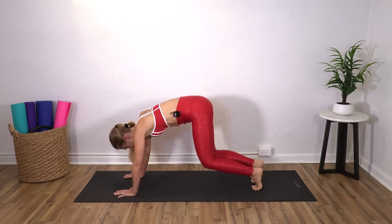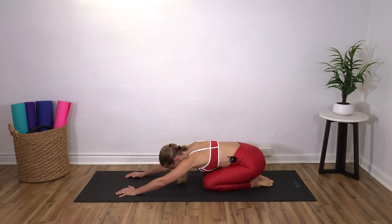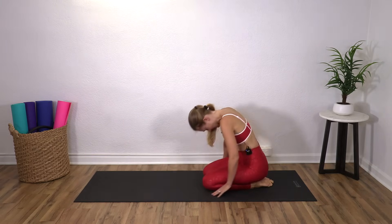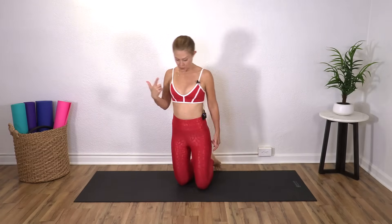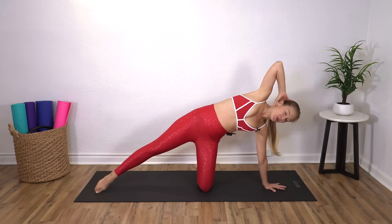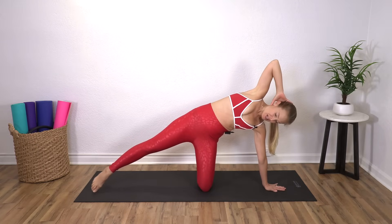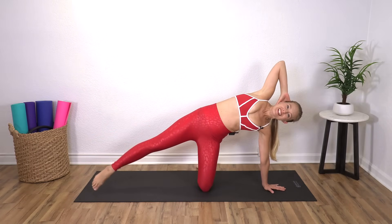Nice job. Come back down and we'll all come back and then restack. Come up onto your knees and we're going to turn sideways on our mat. Left arm out to the side, right hand behind your head. And I'm going to have you come all the way down here, so my left hand is in line with the left knee. Right leg is reaching out long and you're going to lift and lower.